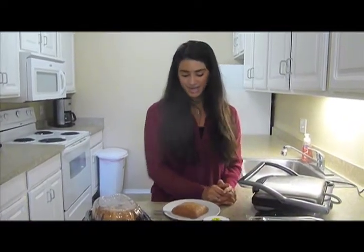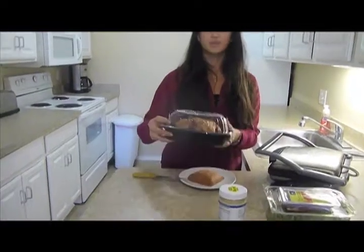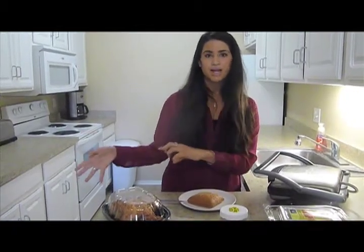What we're going to be using is one ciabatta roll, and then this is like the best thing ever — rotisserie chicken. This is great because it's a quick thing, it tastes good, and you can put it on sandwiches, with pasta, with whatever. It's so easy and so affordable.